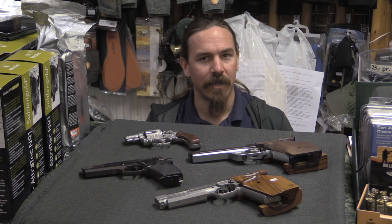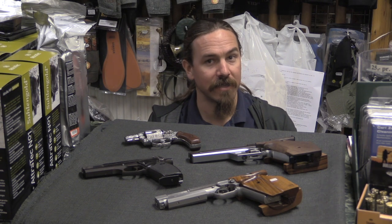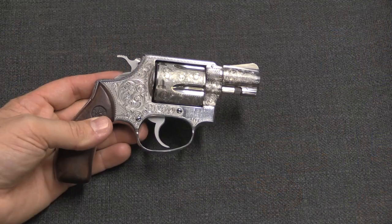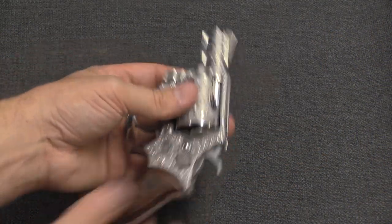He's an interesting character in that he was born in 1925, started tinkering on guns in about 1970, and had a degree not in engineering or fabrication, but in art. He was a painter, and when he got into guns, one of the things he did was actually engraving. So he got involved in firearms engraving, as you can see here.